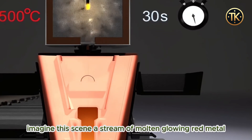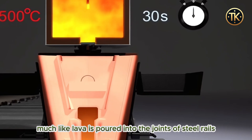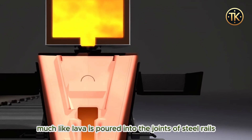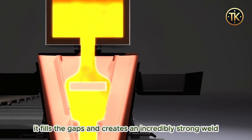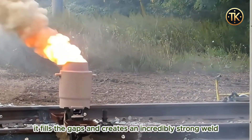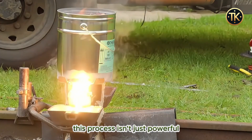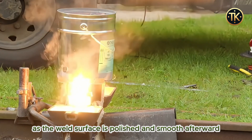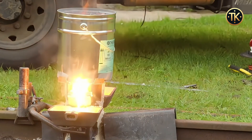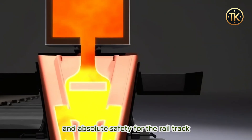Imagine this scene: a stream of molten, glowing red metal — much like lava — is poured into the joints of steel rails. As this liquid metal solidifies, it fills the gaps and creates an incredibly strong weld. This process isn't just powerful, but also highly technical, as the weld surface is polished and smoothed afterward, ensuring seamless joints and absolute safety for the rail track.